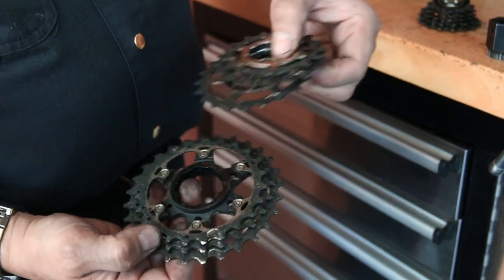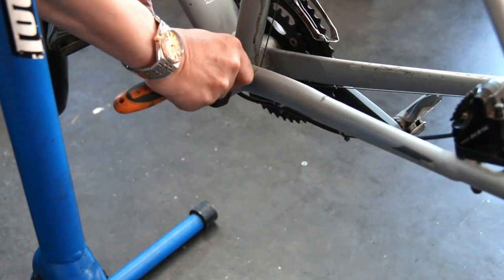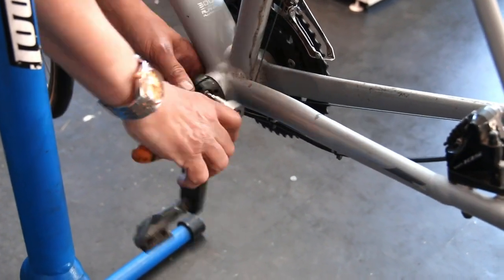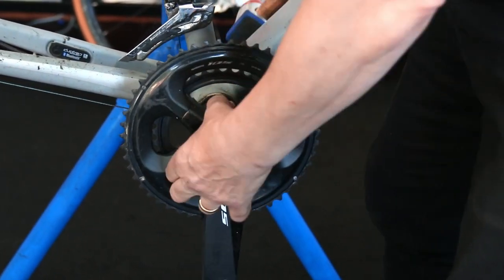It had quite a thick greasy oil on it — borderline between grease and oil, thickening up with road film. When it begins to thicken up it can hang your chain, just hold on to it and stop it from shifting.